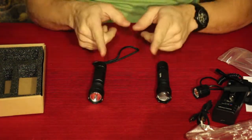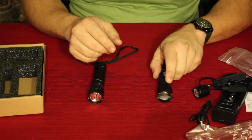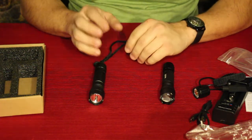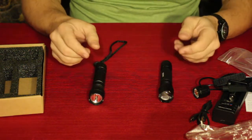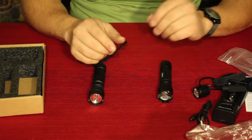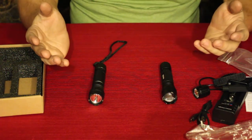If you guys want to check either one of these out, links down there in the description below — there'll be a link to either one of these on Amazon. If you want to see the video for the Vastfire, that'll be down there or just wait a few seconds and there'll be a little thing popping up. There's also all the social media and stuff like that down there, as well as a PayPal link that takes the place of Patreon if you'd like to donate and give the channel a little help. Don't forget to hit that thumbs up button, hit that subscribe button if you haven't done so, and ring that bell so you know when new videos come out. That'll do it for me today — I'd like to wish you all a good day, and I will see you later. Bye.